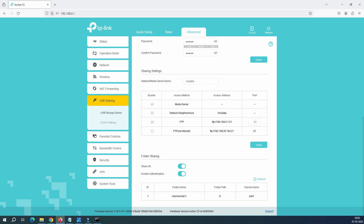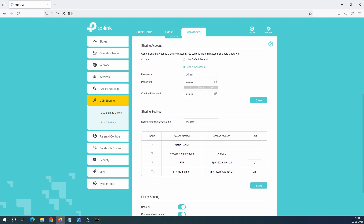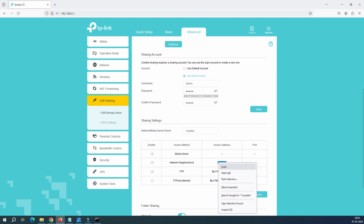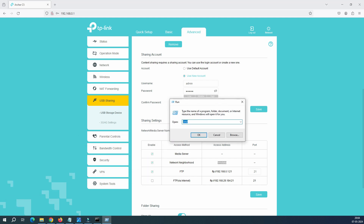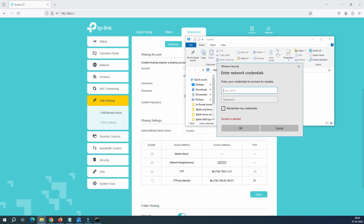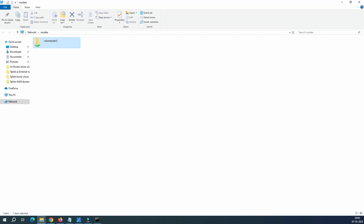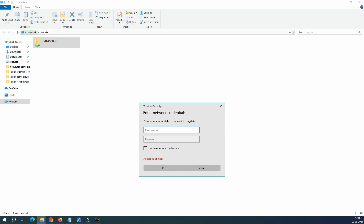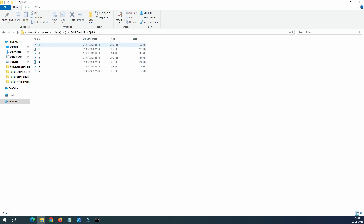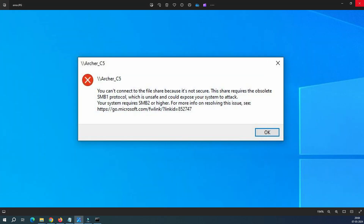This is how we save the configuration. Now this configuration is done — so how do we browse this data? Just copy 'mydata' and go to Run. Inside Run, you type the network path 'mydata' and click OK. When you click OK, you can see this is showing the shared volume drive. It's asking about the username and password. Remember the username and password we set? Enter them and all the folders have opened. Let's see how fast it's working — when I click on a picture, you can see this is very, very fast.